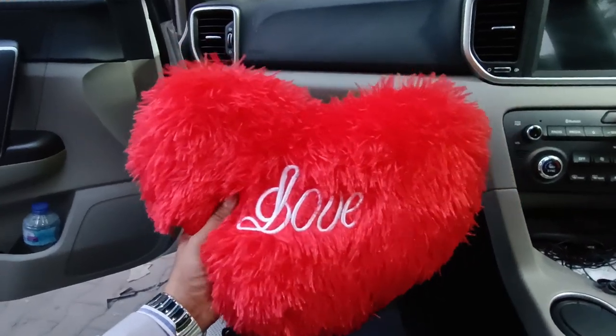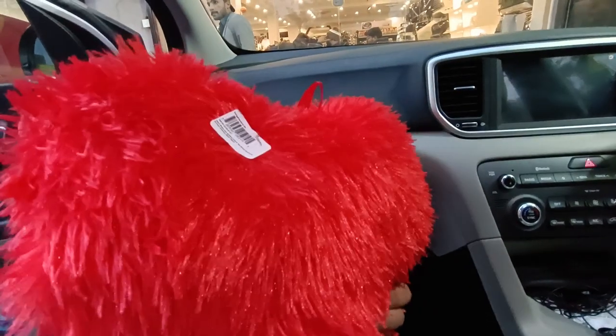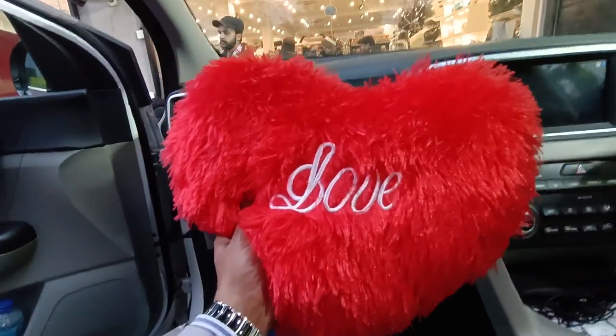Hello everyone, this is Saad from Seaglmurts Taupi. At this moment, this is a heart shape. This is a love engraved. It is embroidered. This is a plush. It is a very soft cushion.